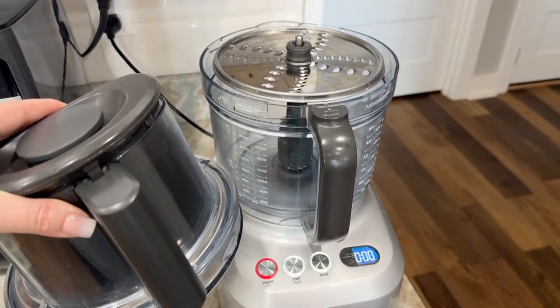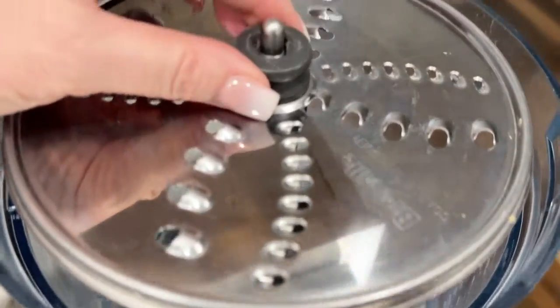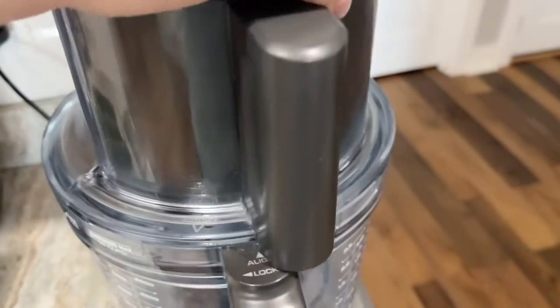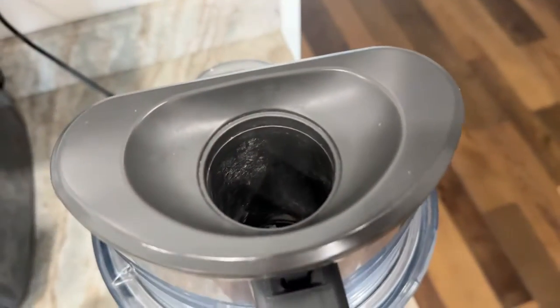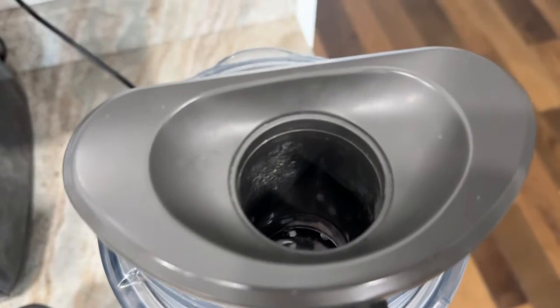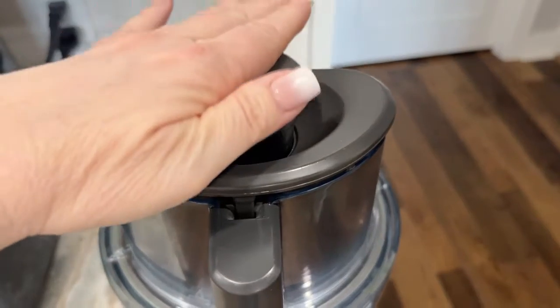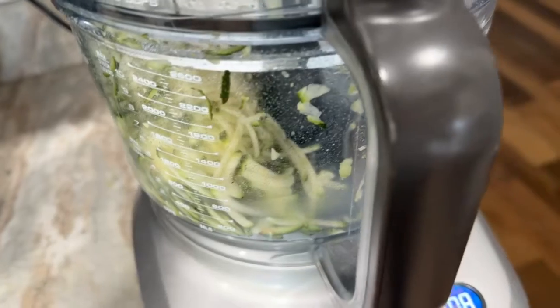To shred my zucchini, I'm going to use my Breville food processor with the large shredding side on my shredding blade — there's a fine and a large. This food processor, you can either feed the zucchini through the lid or take off the chute. Most of my zucchini will fit in here, so that's the way I'm going to feed it today. I'll put my zucchini in, press the start button, and it automatically feeds. I'm going to do this with all four of my zucchini.